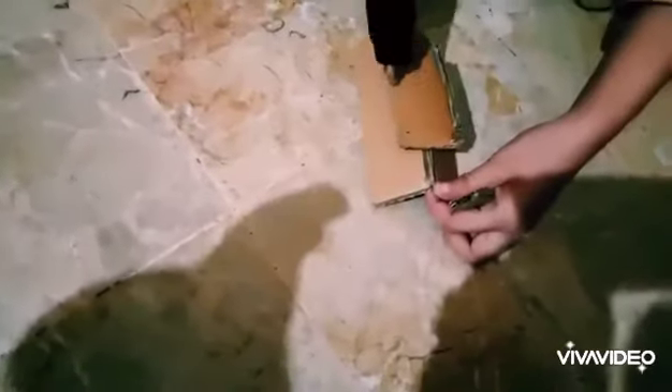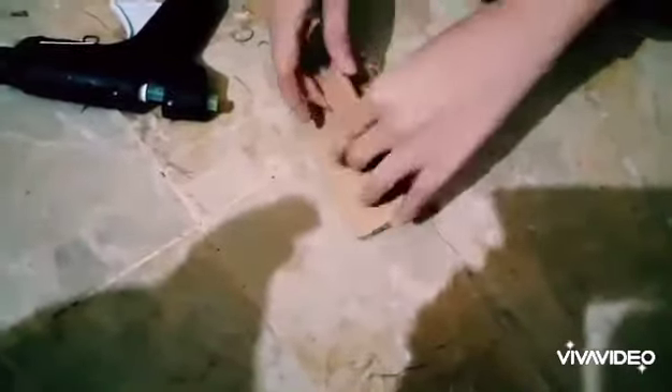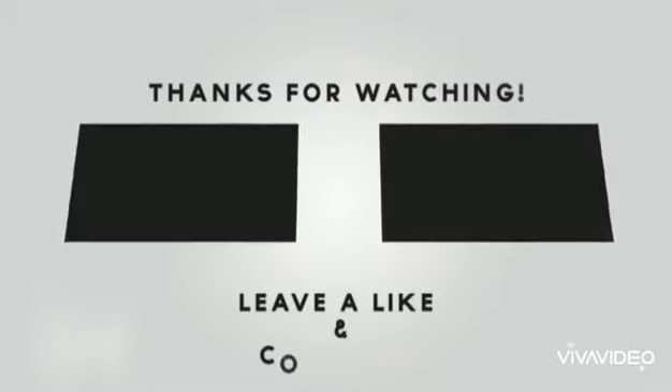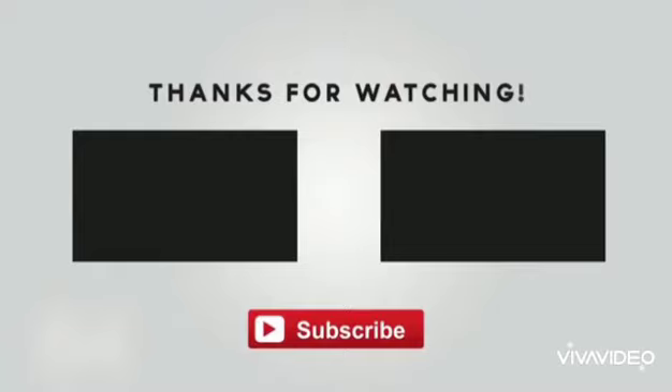This is very easy to make and you have seen how easy it is. If you like this idea, you can support me and subscribe to my channel and like my video. If you want me to make things, let me know in the comments — I will try my best. Thank you for watching!